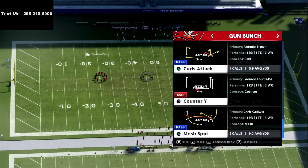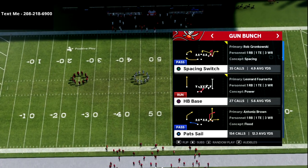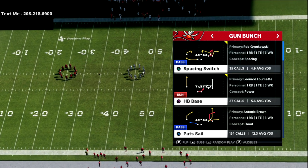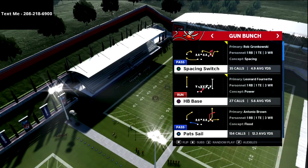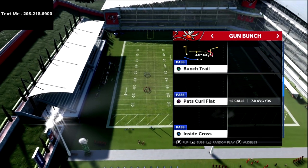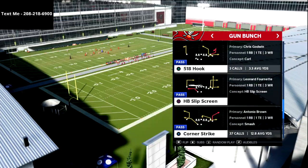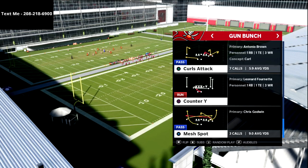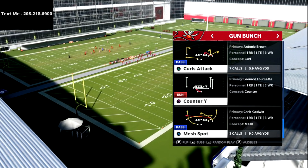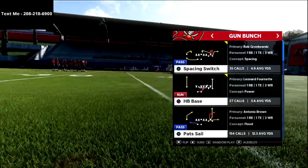That's really the number one thing you need to run this play. The route I like — I like to run this out of the play Spacing Switch. You could also run it out of Corner Strike or 518 Hook. Those are also very good plays. Even Curls Attack — there's a lot of stuff out of the New England book that you can do this from.